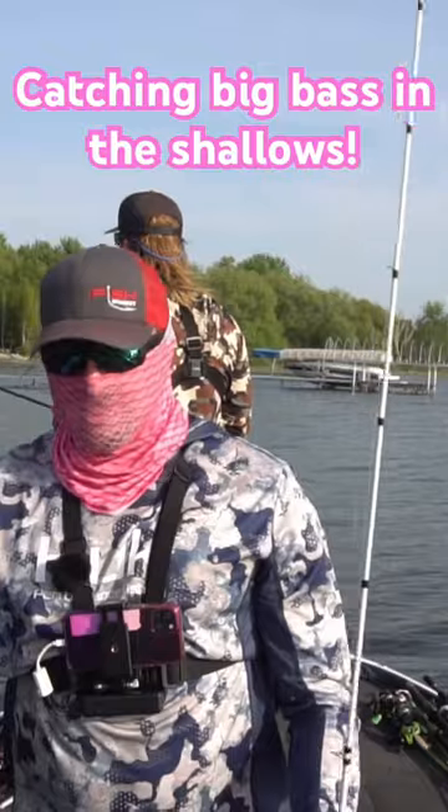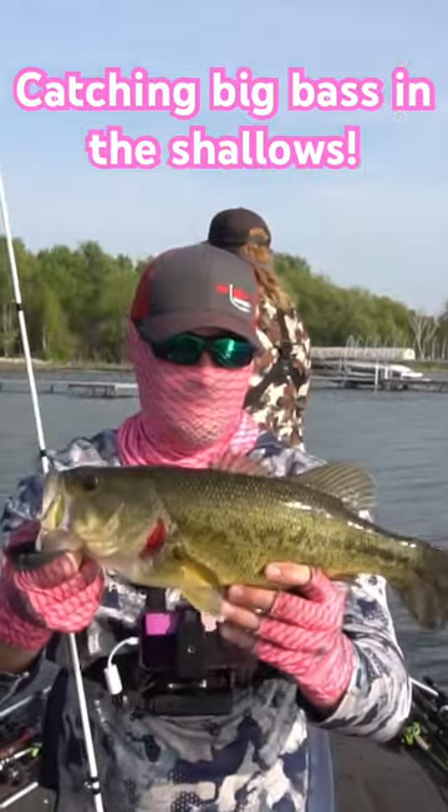Heat in the summer — well, summer's just getting started — but these big girls are up here and they're feeding and they're hungry.